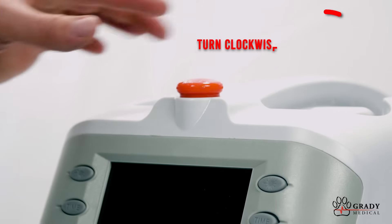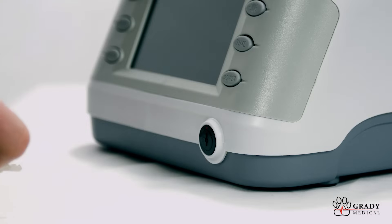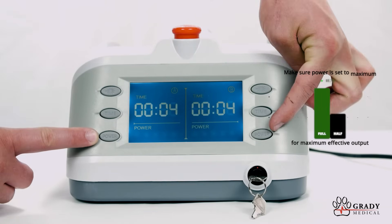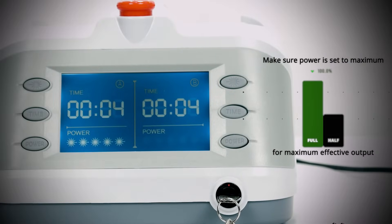The Vet Flash has a safety stop switch that has to be deactivated before you can turn it on. Turn clockwise to turn it off. Insert the key and turn clockwise to turn on the device. The bottom button on either side, labeled 'power,' is a standby button. Press once to deactivate standby mode. It's now ready for a treatment.